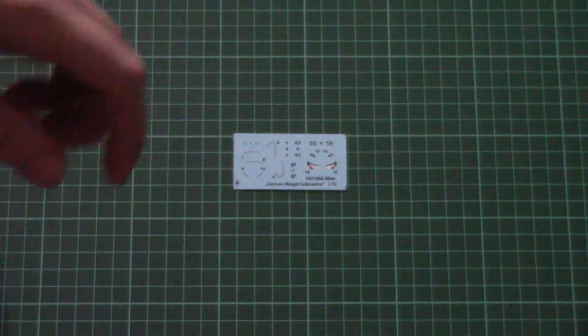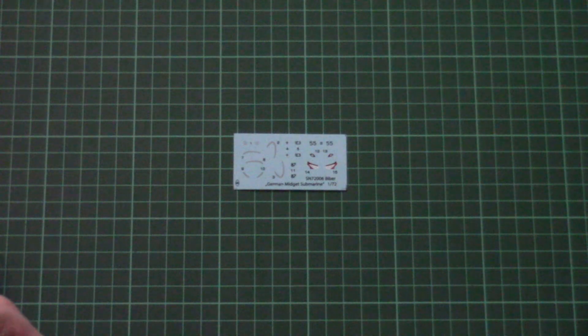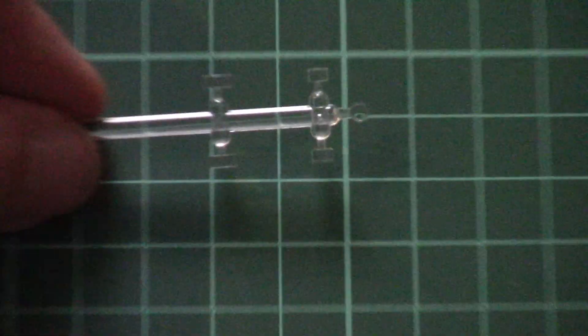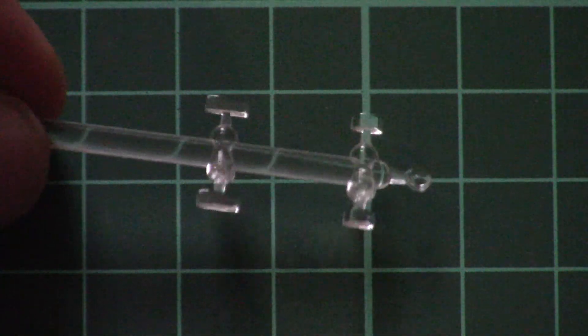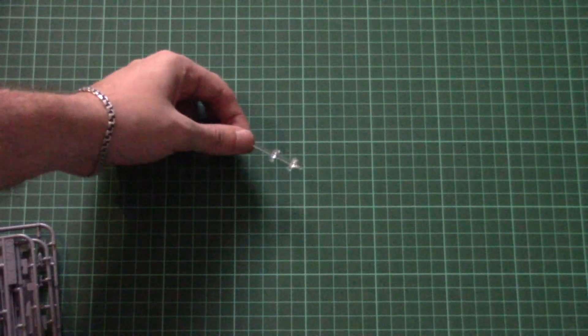Now let's move on to the clear parts of this kit. There are five of them, molded on a quite simple frame. The molding quality is really nice, but you will likely need masks for these parts because otherwise it will be difficult to achieve a clean paint finish.